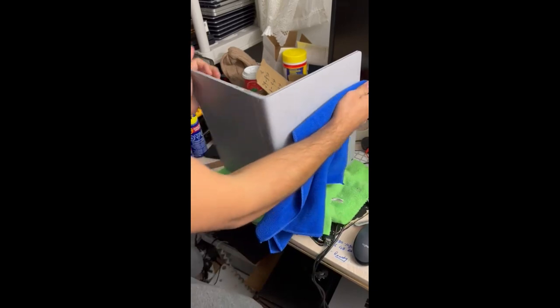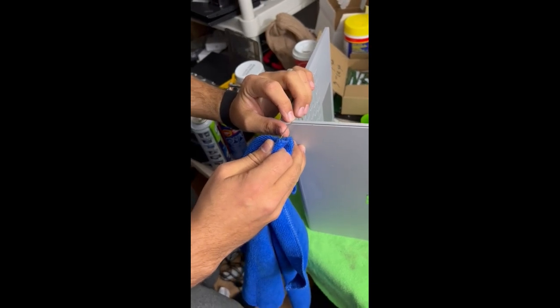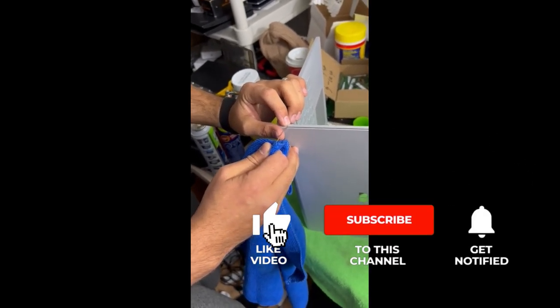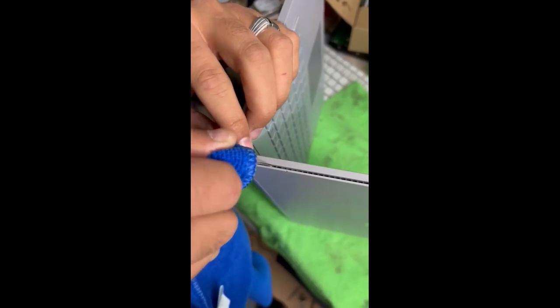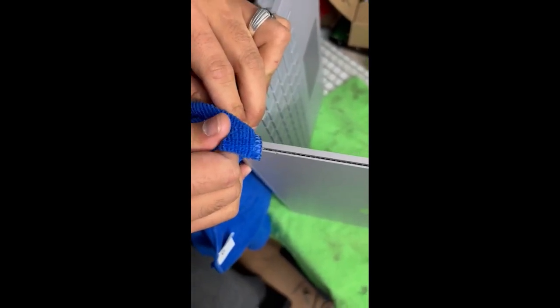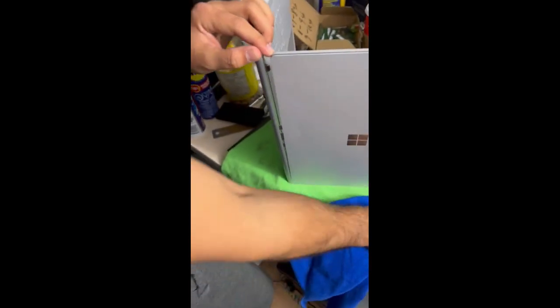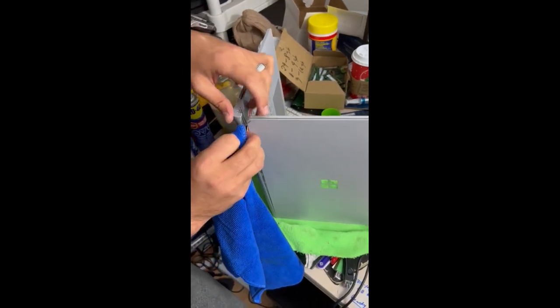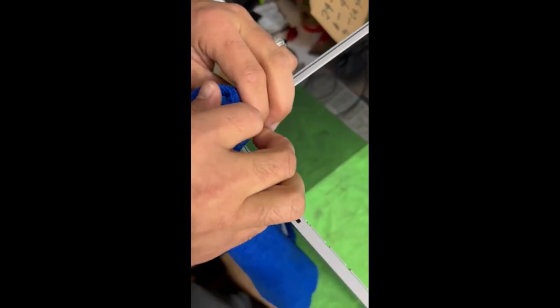To remove it physically, you have to count six holes from the bottom of the tablet — one, two, three, four, five, six — and you have to find something narrow. Put it in and force it a little bit, and you can see it's open. Now you need something to keep it open so it doesn't close again. Then do the same on the other side: one, two, three, four, five, six — put it in.